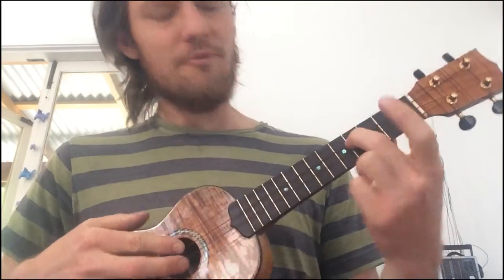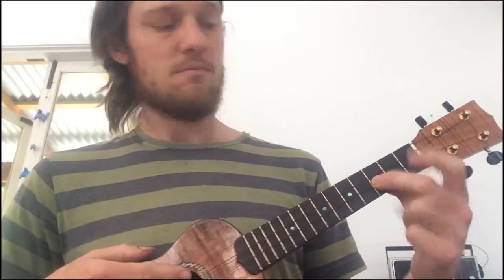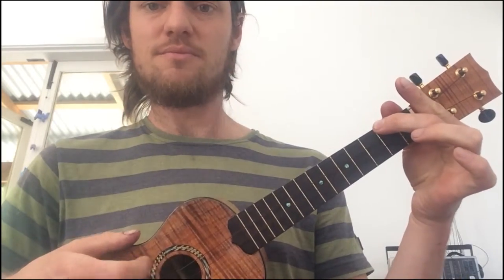So you've got the 4th fret, 5th fret, and then slide it down to the 3rd fret, and then 2nd fret to double check. Hope that makes sense — good luck! Bye-bye!